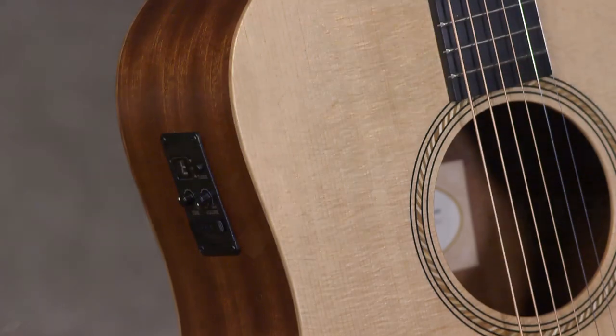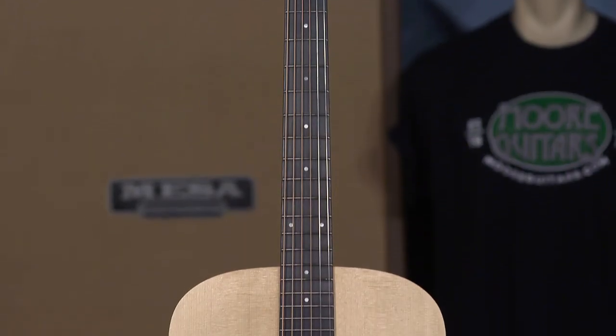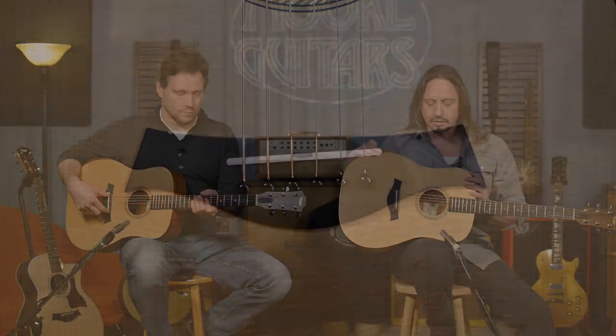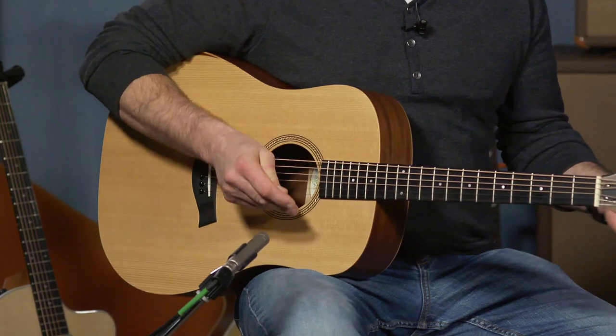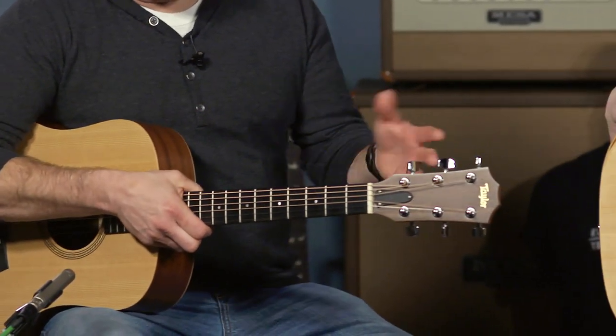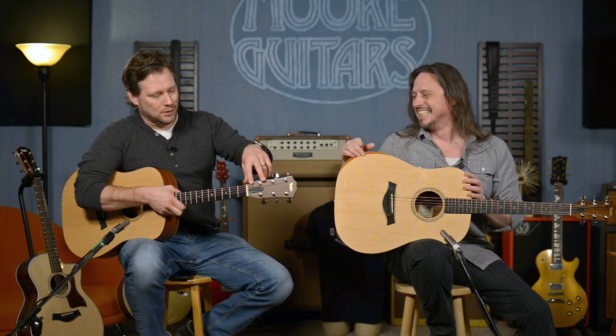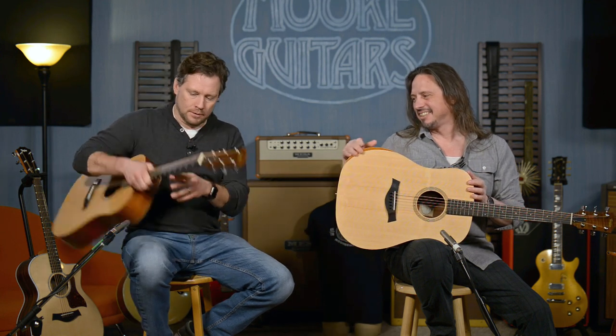A lot of younger players don't necessarily get into the wood selections, but it is important to know what you're getting so you know what to compare it to. Sitka spruce top, Sapele back and sides, West African ebony fretboard, new bone nut with a micarta saddle. It's just a classy guitar. Even the veneer on the headstock — they didn't just put the neck material, they wanted it to look a little nicer. It's really cool. And it comes with a really nice, practical gig bag.